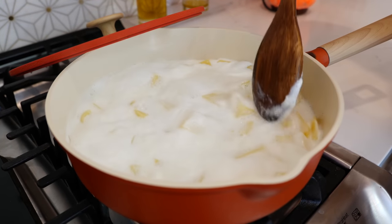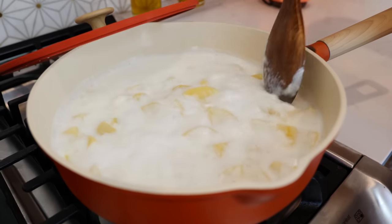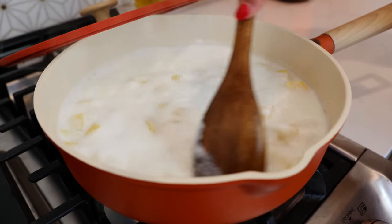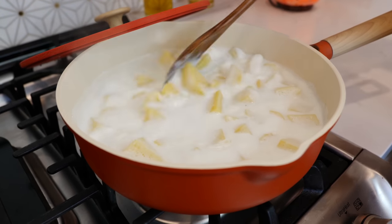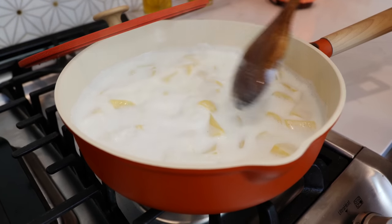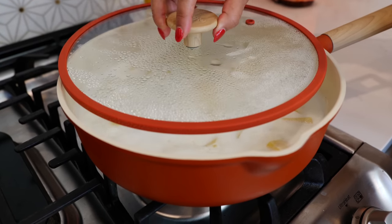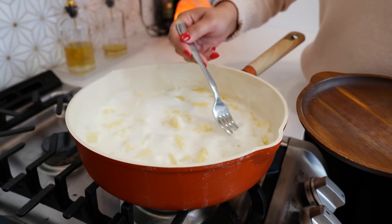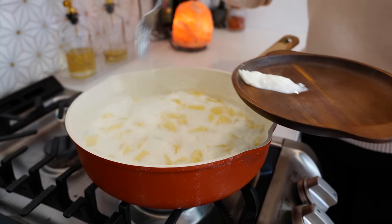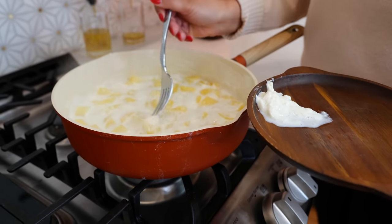Make sure you come and stir periodically. We're working with milk and you don't want to burn it — you'll get the same smell as burnt beans, and we don't want that. So just take your time, give it a little stir, and watch the magic happen. It's milk, it's going to happen, so if you see the film, remove as much of it as you can.